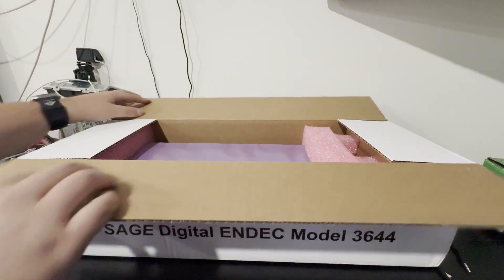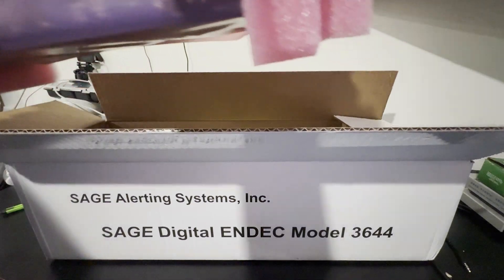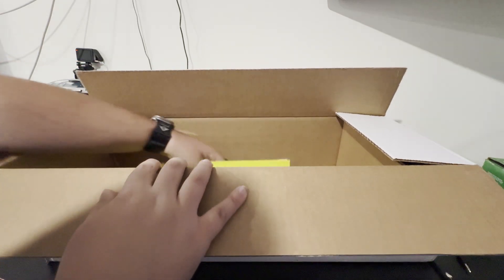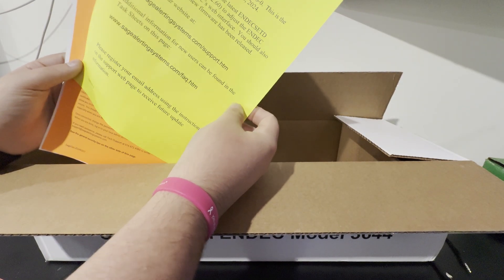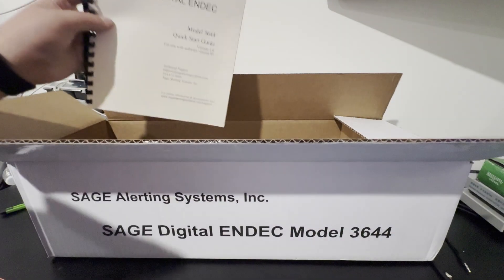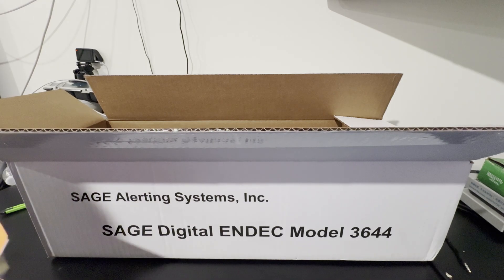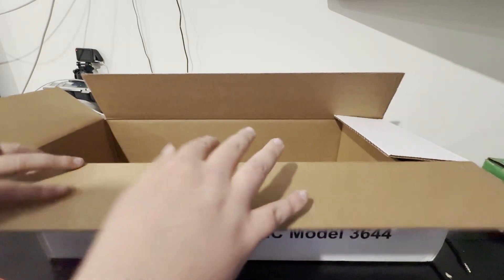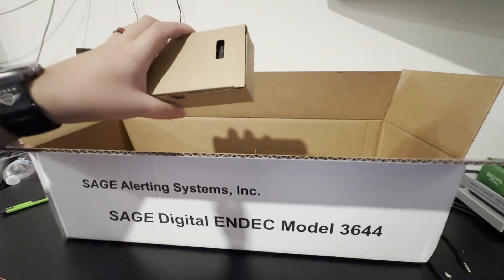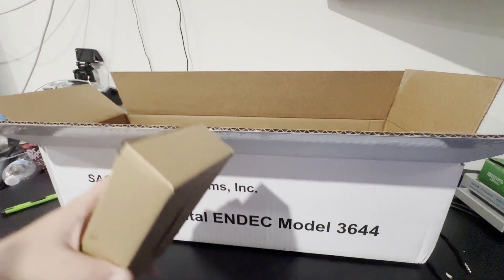We got the box cut open. First thing you see is the index — we'll get that out and set it to the side. You also get important information with a notice that contains the Rev96 release, the security information, another booklet, as well as the quick start guide. That's the documents you get. Then in a little compartment there's the power cable and new power adapter, because these do not take the old ones like on the 1822 models — you cannot use your 1822 model power supply with the new one.